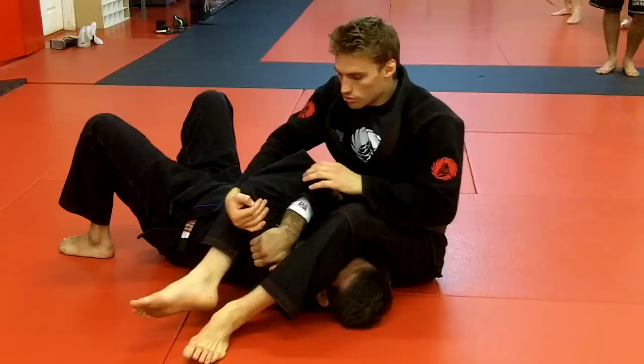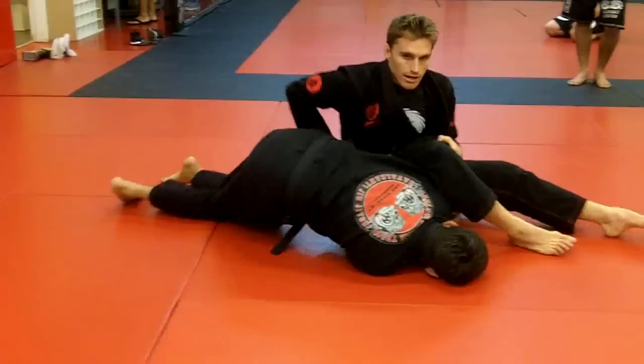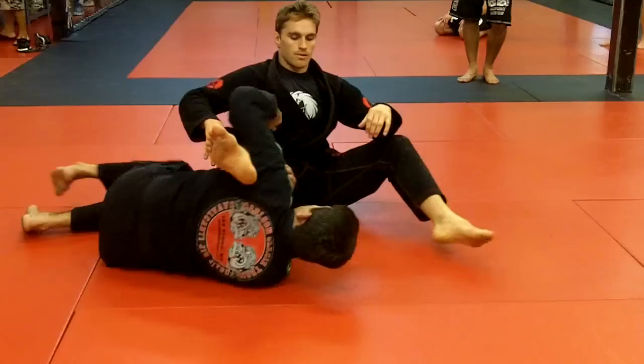If not, option number two is going to be push the arms to the side, pull it in deep on the side of my ribs. Then I let go with one hand, put it on the floor, open my leg, move my hips out, and turn him over. Turn my arm over and come to finish — normal block.